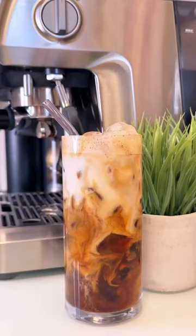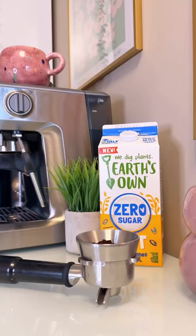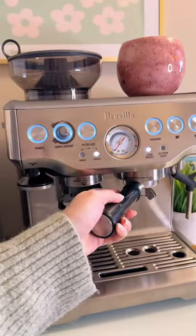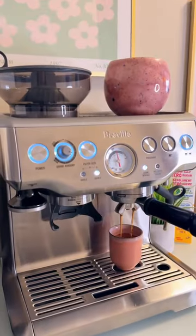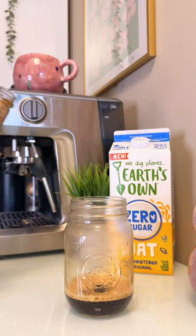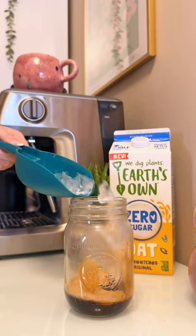This is how I make a delicious sugar-free and gluten-free brown sugar oat shaken espresso at home. To make this drink you're gonna need some blonde espresso — I'm brewing two shots. Now I'm pouring those two shots of espresso into a mason jar with one tablespoon of sugar-free brown sugar syrup, some ice, and a sprinkle of cinnamon.